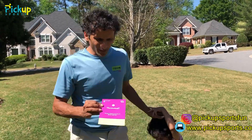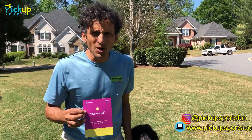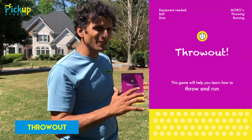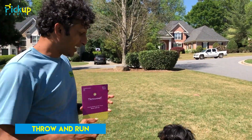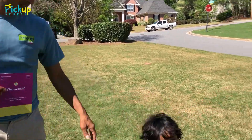Hi! We're here from Pickup Sports to do our baseball game and softball game called Throw Out. This game is going to help teach you how to throw towards targets and running. It's a little bit more of a baller's game, which is our advanced version, and even though we have a little young help, he's got a little experience.